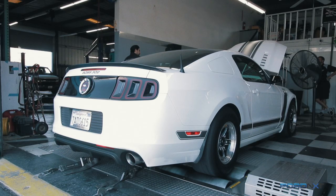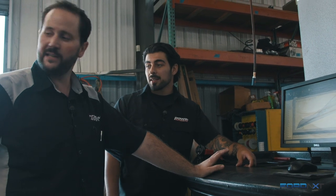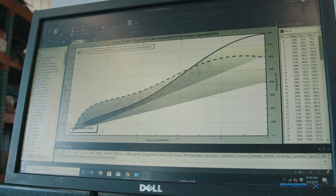This is on lower boost — this isn't the full-out that we do on this thing. This is on about 11 or 12 pounds right now. We've cranked it up as much as about 17 pounds and made about a thousand horsepower at the limits of this stock block.